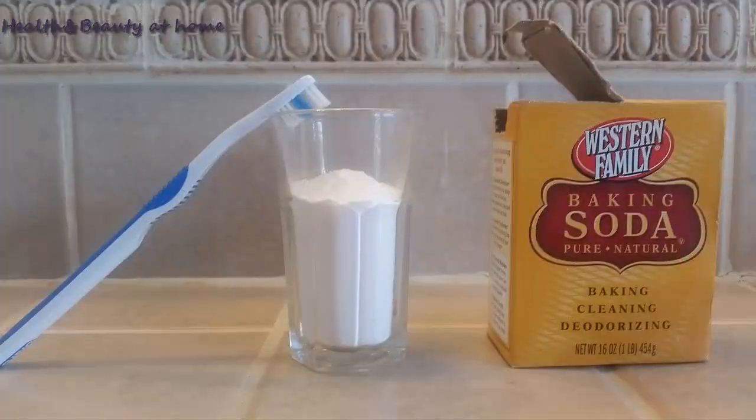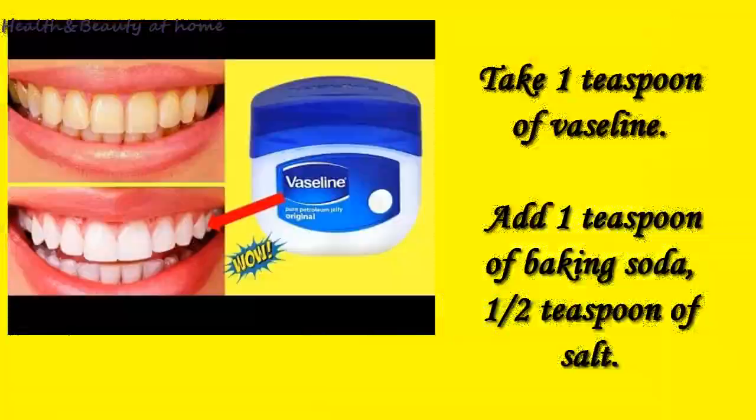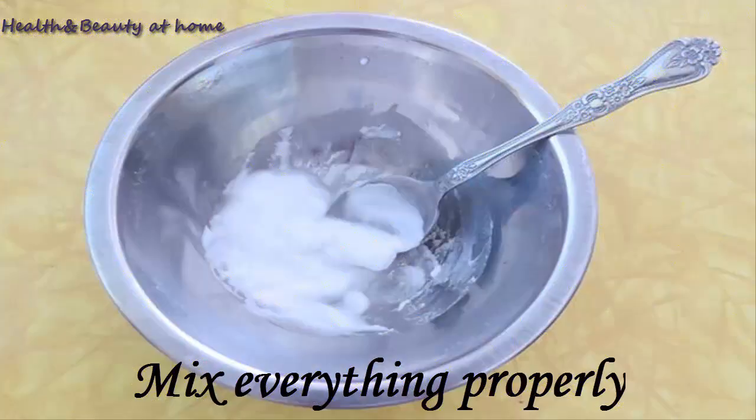Take one teaspoon of Vaseline, add one teaspoon of baking soda and one teaspoon of salt. Mix everything properly.